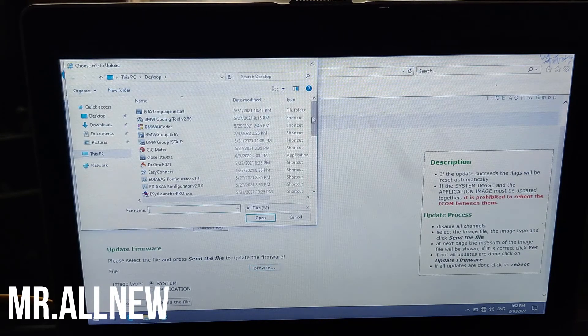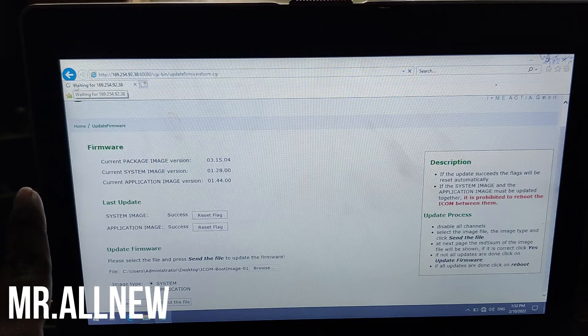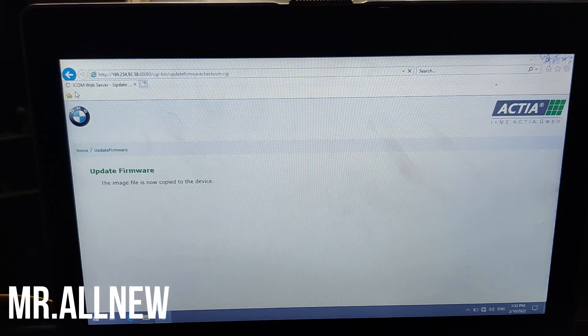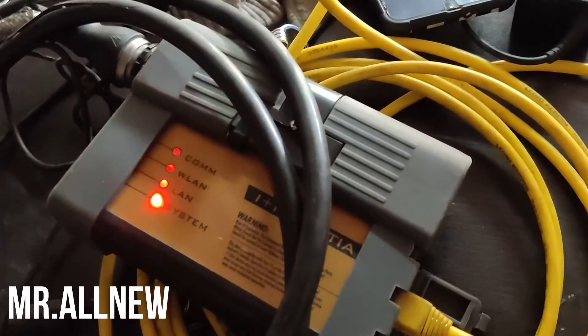First, click browse, select the ICOM boot image file, and click Send. Nothing appears to happen immediately, but in the top corner you will see 'waiting' — that means it's working. You will then see the message: 'Update firmware — the image file is now copied to the device.' Click Yes to write the file to flash. You can see it is updating and the device is showing red lights.